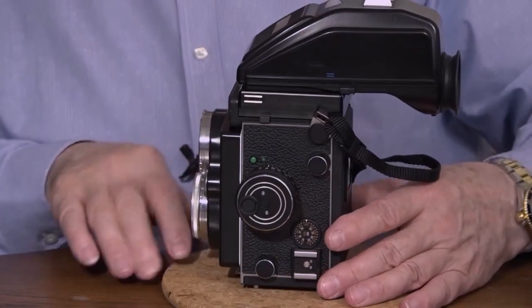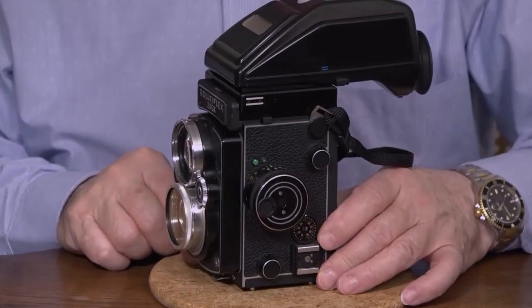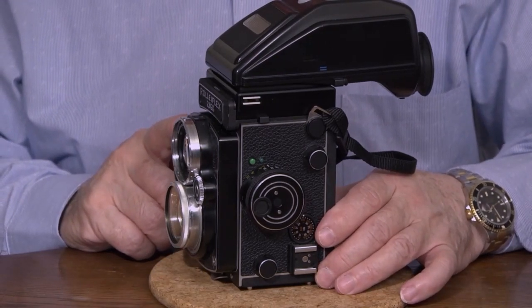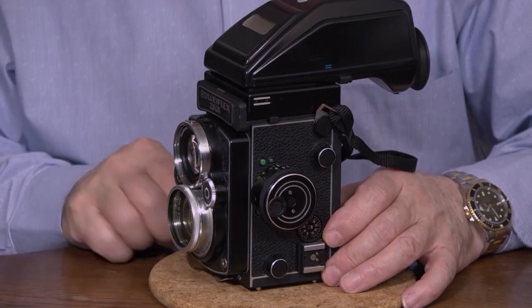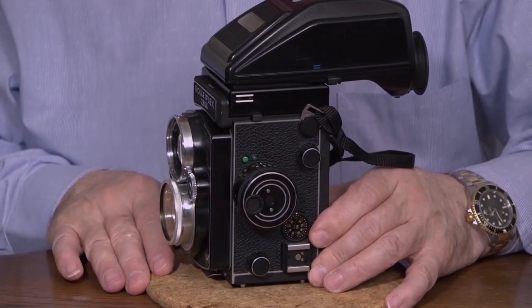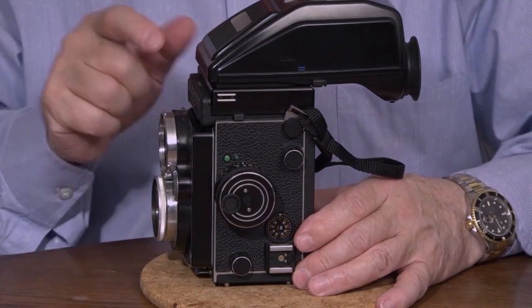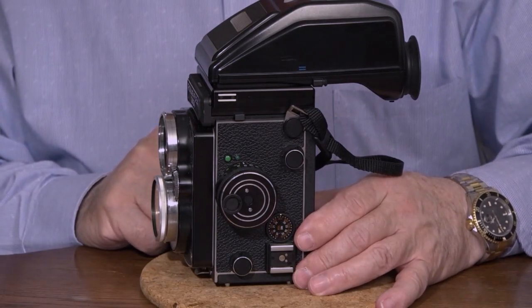So that's it. If you can find one of these cameras, you will like it. It is different than a typical SLR because you have two lenses, but I like this camera — I'm not going to sell mine. Classic camera. They don't make these anymore, but they are very well-made.